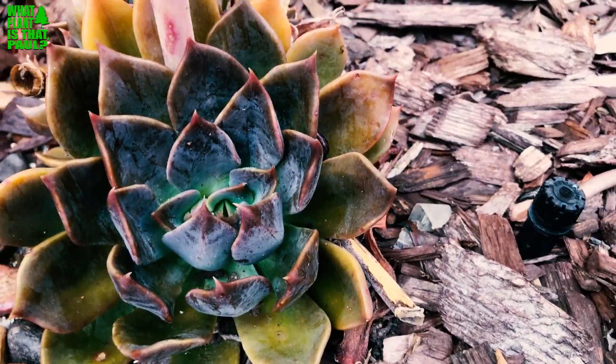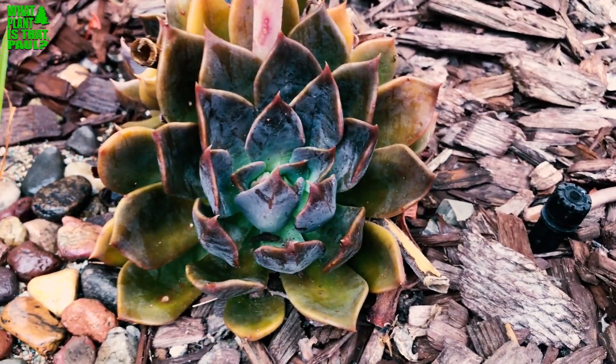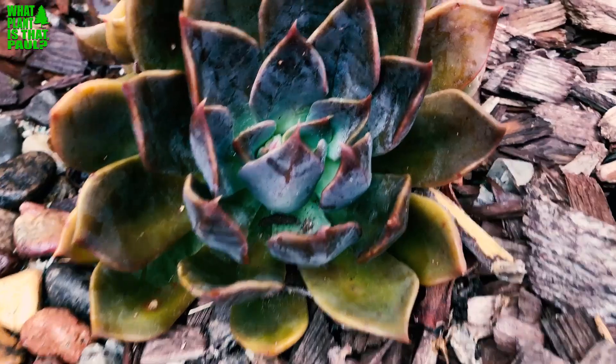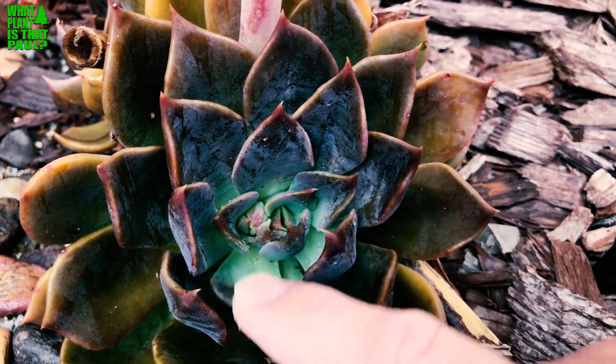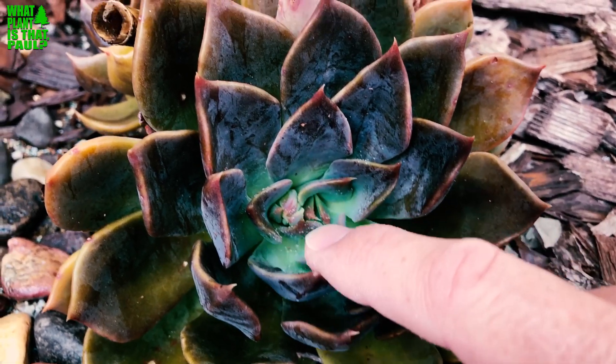This plant is native to Mexico and grows about 10 inches max, so this one is near full size. I've had it about three years. In the summer it gets really black — the leaves are much darker — and in the spring you can see they're green.